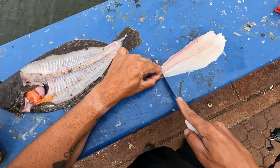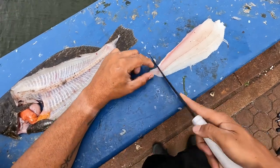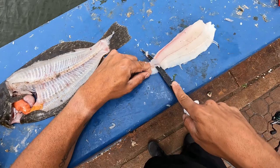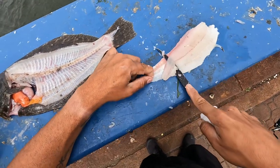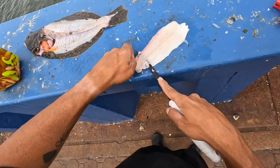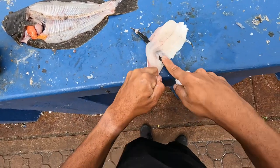Slide it back here, hold it with your finger. If it was a little bit bigger I'd be able to slide it back better. Keep that knife downwards — now you can grab the skin, keep that knife, and pull.